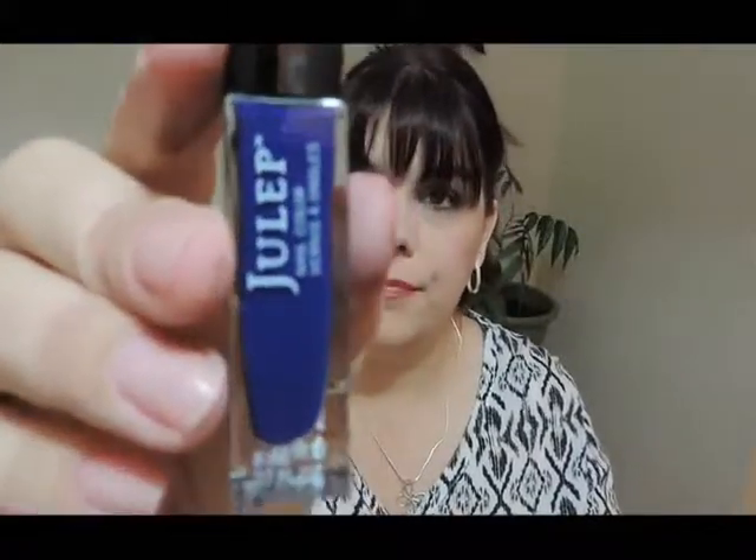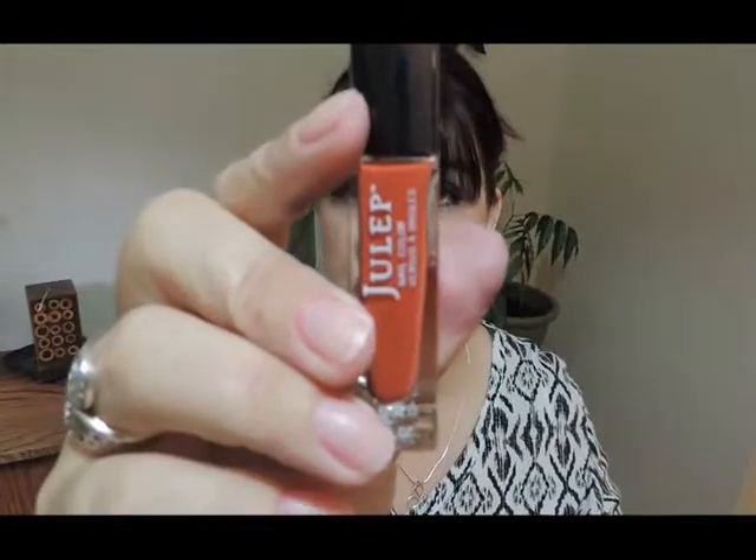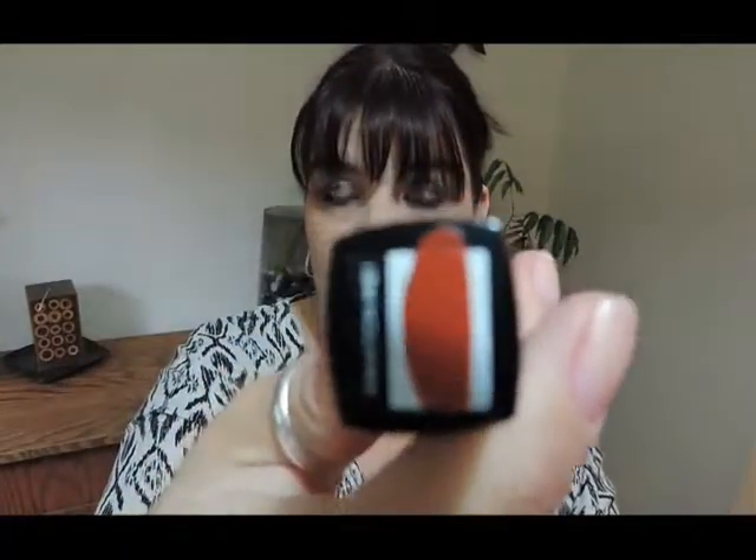I can't tell you what color Hannah actually is — it's not on any color spectrum I know of. Then the Char — there's the swatch on top and that's what that one looks like. And Brielle — there's the swatch on top and that's what it looks like on the nail.